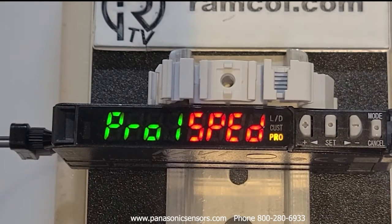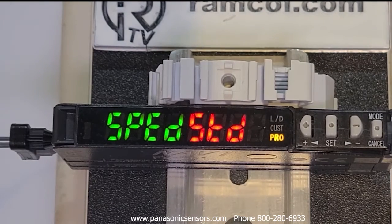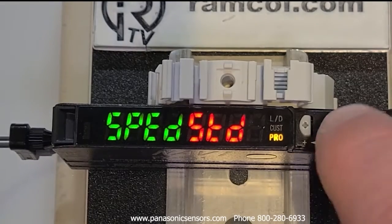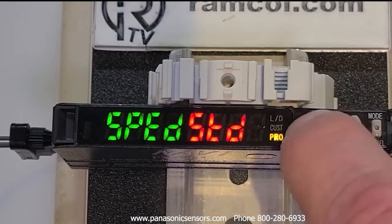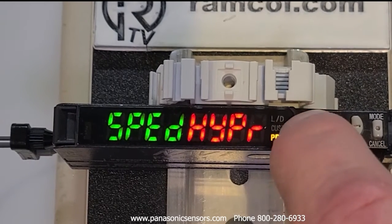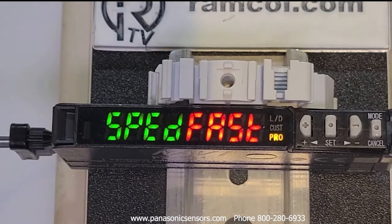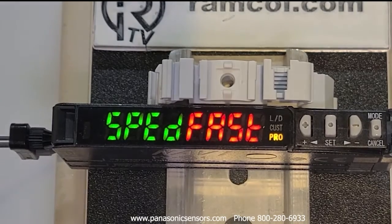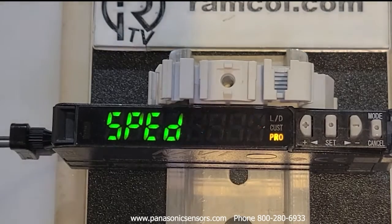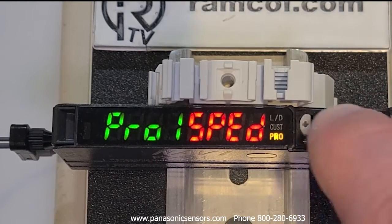We're going to start with Pro 1 and hit the set key again. The first setting is speed or response time. The response times are: standard is 250 microseconds, long is 2 milliseconds, ultra long is 4 milliseconds, hyper mode is 24 milliseconds, and fast mode gets down to 60 microseconds. In addition to affecting response time, it also increases or decreases sensing distance — that's why they use terms like hyper or ultra long, to boost the gain of the sensor and get a longer sensing distance.